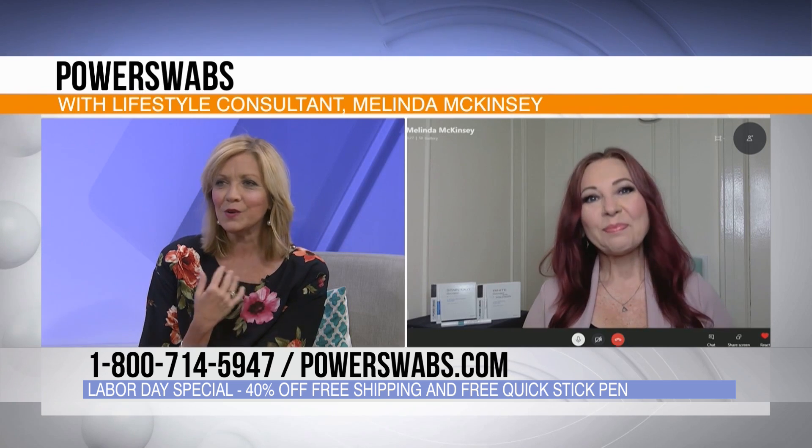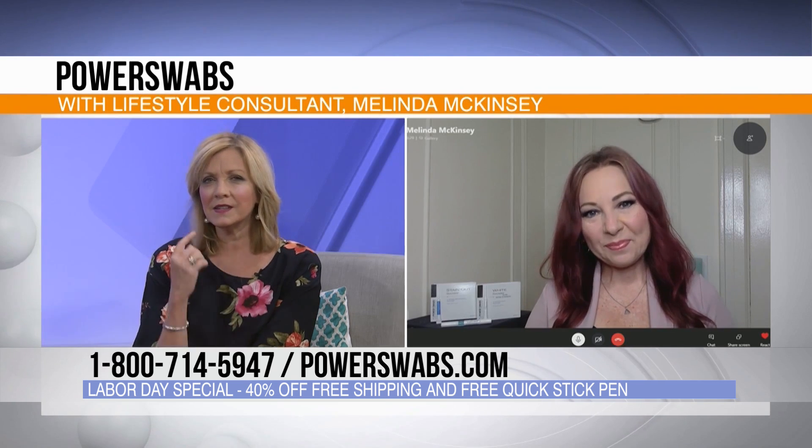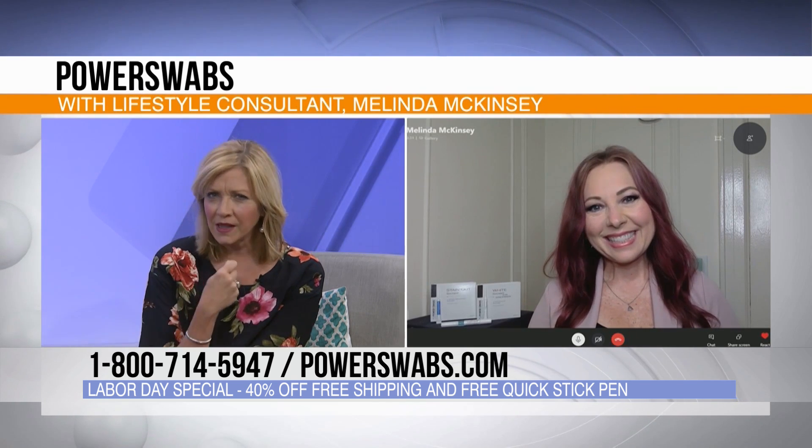Do you use them every day? No — it's actually a seven-day process. You do it five minutes a day for seven days, and then you won't have to do it again for about six months, just like you had gone to the dentist's office. We all love to meet friends out for coffee or a glass of wine, and we don't realize how those little stains add up until you really look closely.